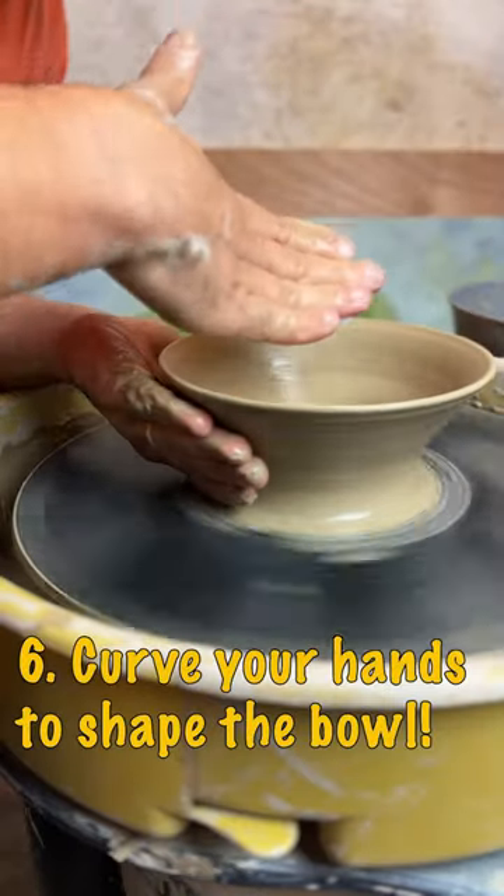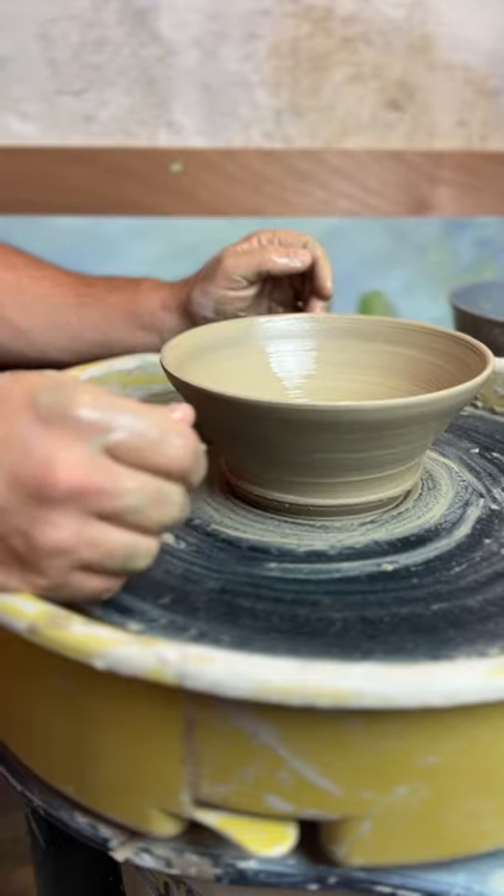Lastly, use your hands to shape the bowl to get that nice continuous curve. And there you have it — an easy bowl.